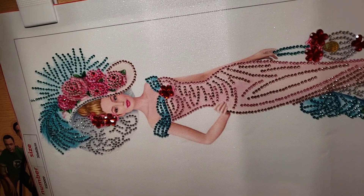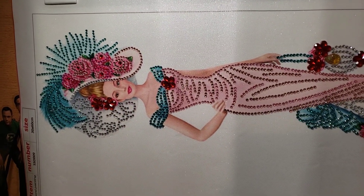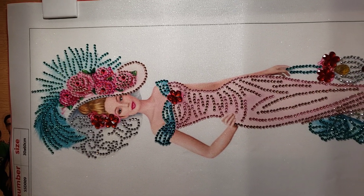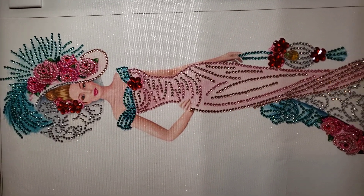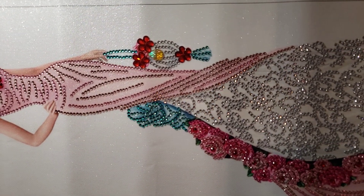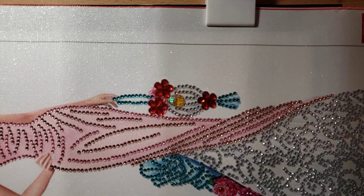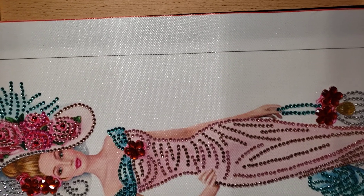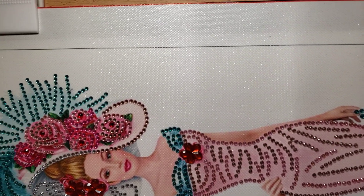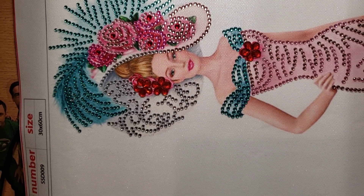Hey everybody, this is Lazy Retired Granny, and I'm here with another completed diamond painting — the second one of the two-pack that I did. I did have an error in my last video: this two-pack was actually $9.99 when I bought it back in October, not $11.17.